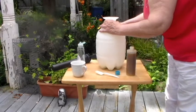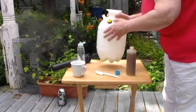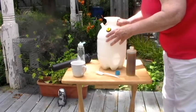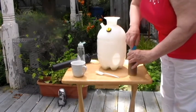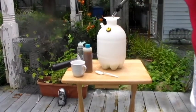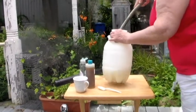You'll notice that we're putting this into a garden sprayer. Now we're going to fill this up with water. Cold water is fine from your hose. Make sure this mixes thoroughly.